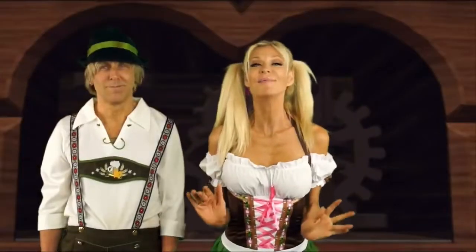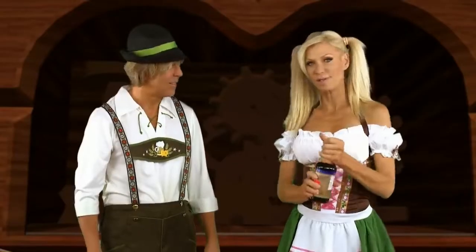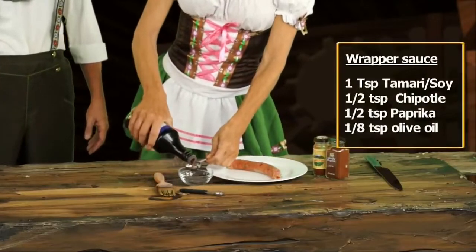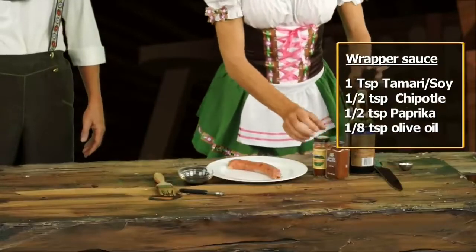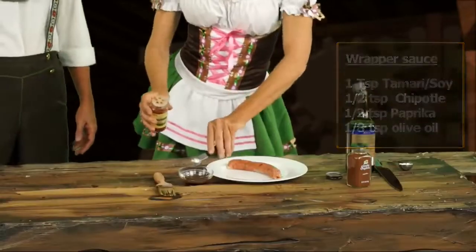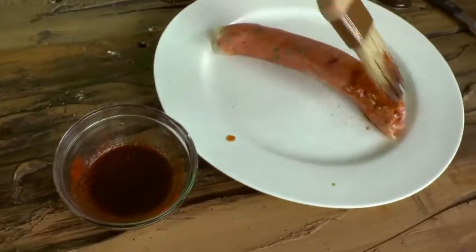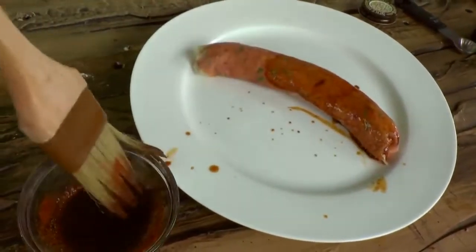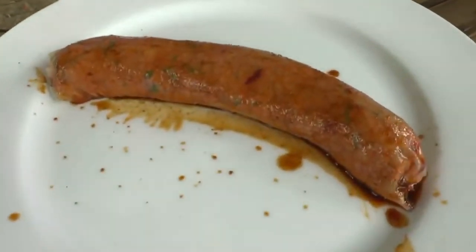Now we're going to finish it off and really make it look like sausage. I'm going to put a sauce on it — about a tablespoon of namashoyu or tamari, a half a teaspoon of paprika, and a half a teaspoon of chipotle. Give it a quick mix and then brush it on the sausage. You could either put this in the dehydrator for a couple hours or just eat it.